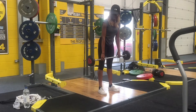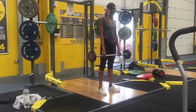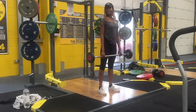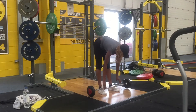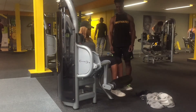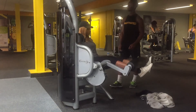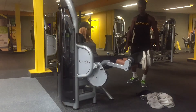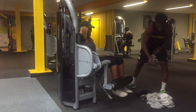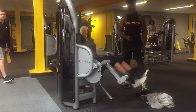Moving on to our fourth exercise: the seated leg curl. For this exercise you will do three sets of 10 to 12 reps. These sets and reps are all aimed at ensuring high volume while working your muscles very well.